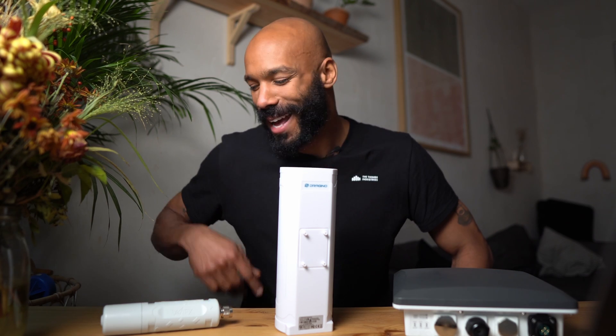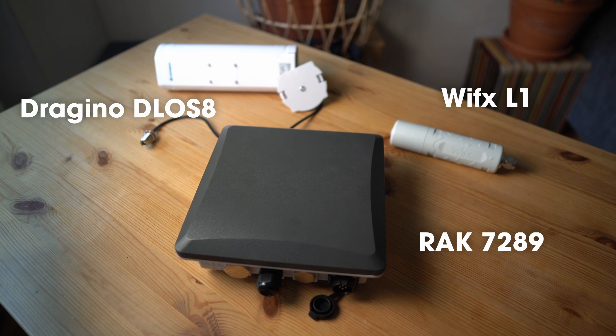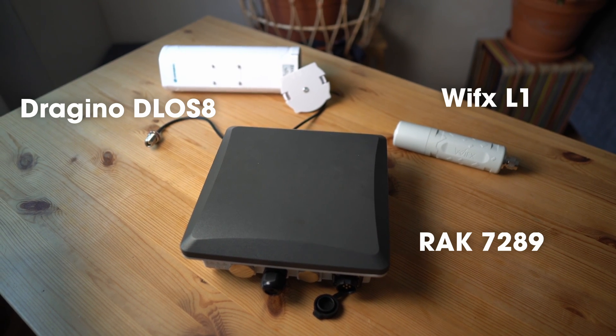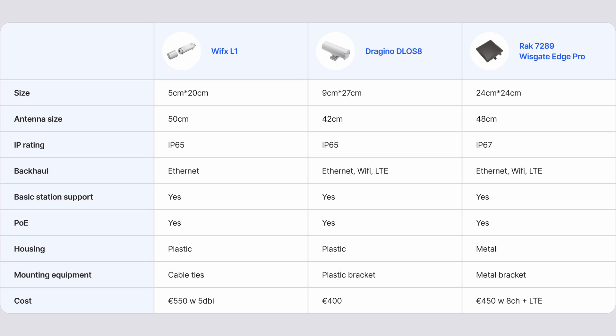So that was a quick look at the Wifix, Dragino, and RAC outdoor LoRaWAN gateways. I tried to compare cost, size, ease of use, basic station support, and some other features just to give you a quick idea of what it's like to use all of these. If you have any questions about gateways or about LoRaWAN in general, please reach out to us using the links below. Thanks for watching.